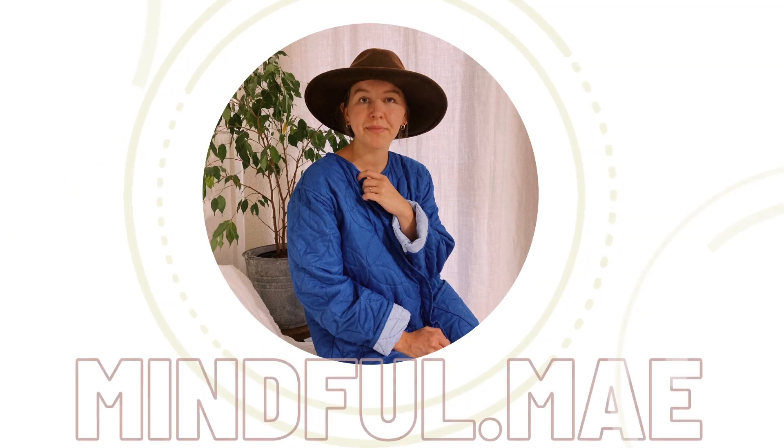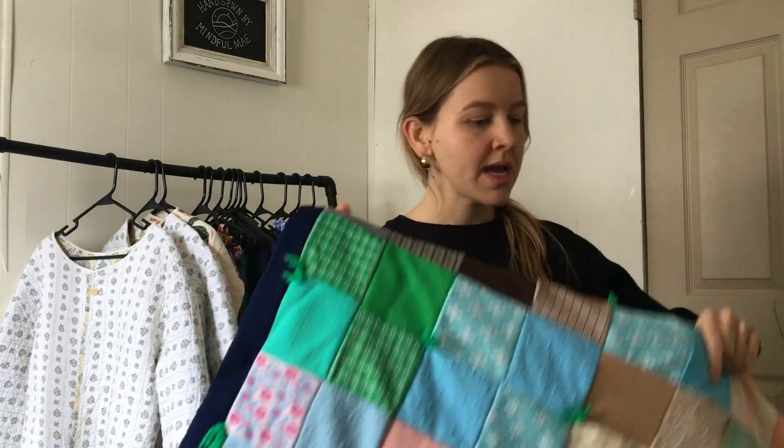Hey there, I'm Mae, and welcome to my first video. Today I'm going to be starting a new coat project. I am making it out of this old quilt that I thrifted a couple of weeks ago, and I'm going to be using the Payola coat pattern.